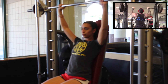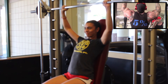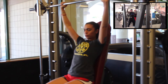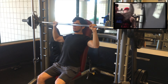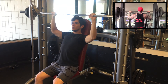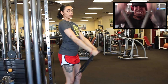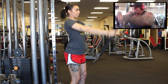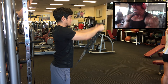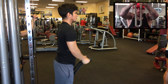Second exercise is gonna be front presses. You can do these on a machine, Smith machine, free weights, dumbbells — whatever you prefer. Third exercise I'm gonna do front raises for a little more front delts, probably using the rope between the legs. These are isolation, high reps — five sets, same thing, 20 reps all the way down to 10 to 12 reps.